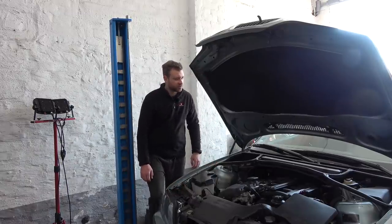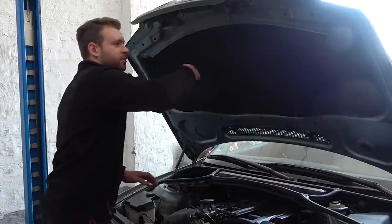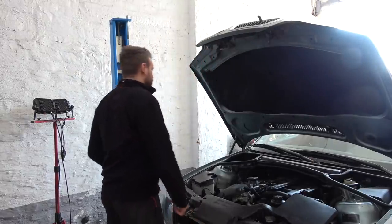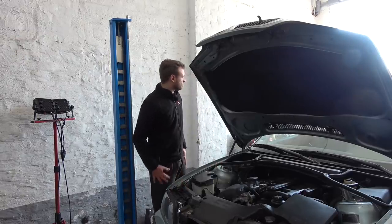What the hell is that? Shoo! Go away! Who are you? Go away — you're not a BMW technician!